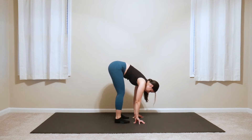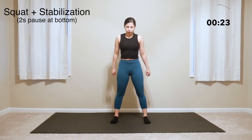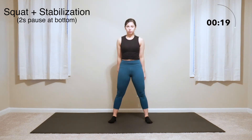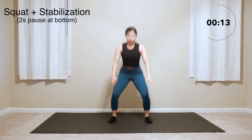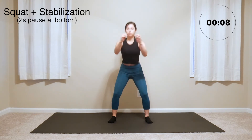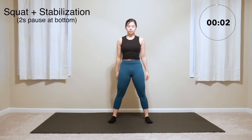Good job. Now let's come up to do some squats with a 2-second pause at the bottom before coming back up. Last squat here.